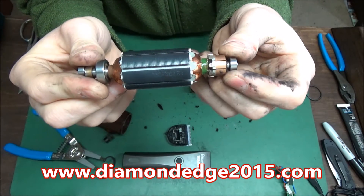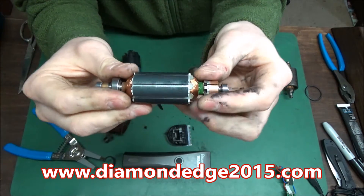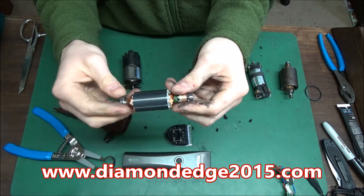Some armatures get so hot that this shaft bends down the middle — not very much, but enough to where it vibrates the clipper and it'll get hot because it's not running smoothly.